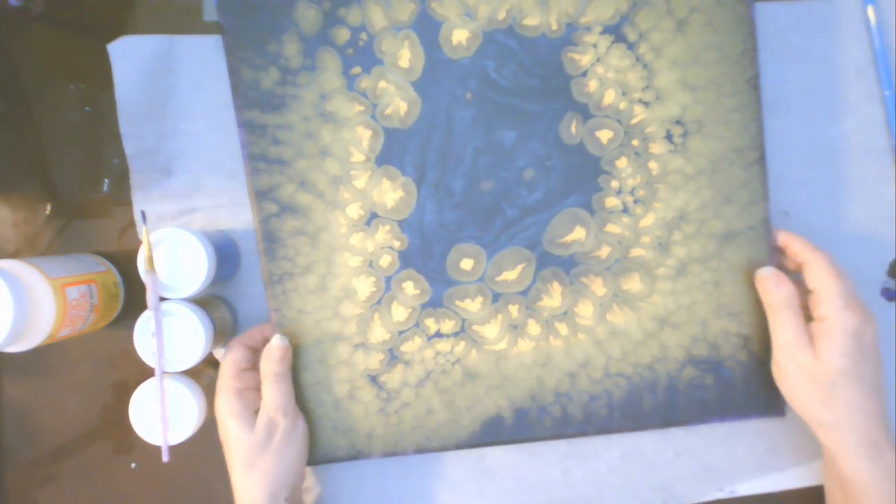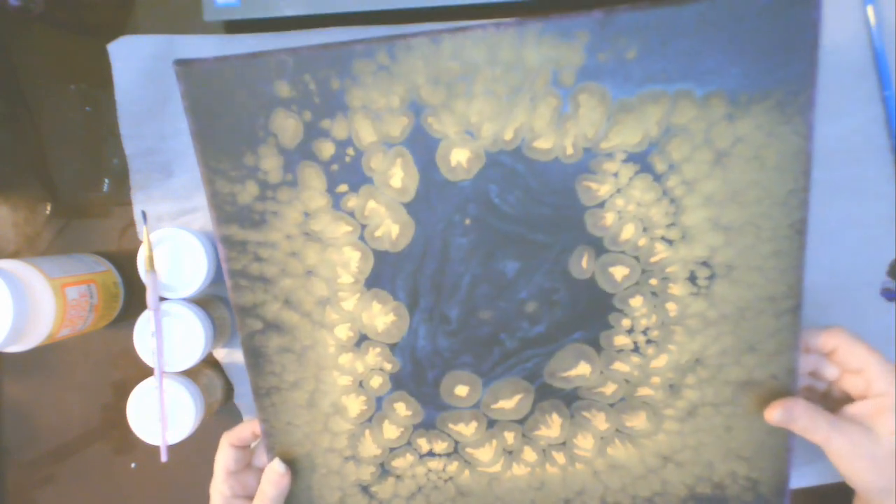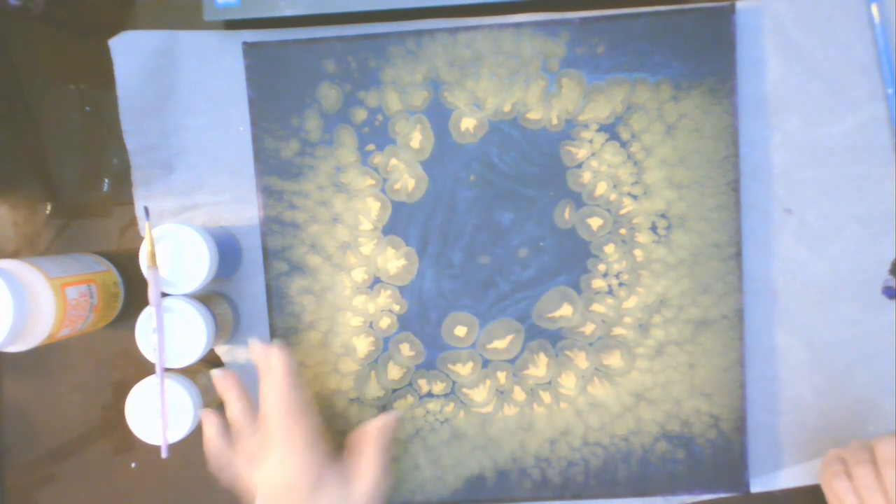Today's project is going to be embellishing this acrylic pearl pour that I did quite some time ago. I'll put an i-card link up at the top so that if you haven't viewed that video you can watch it if you'd like. What I want to do is preserve the gold around the edges and only put something here in the center.